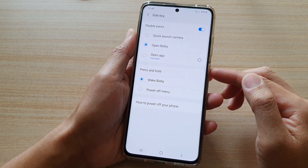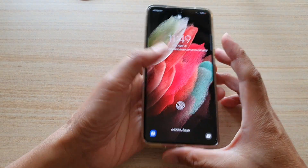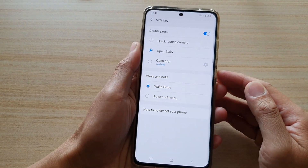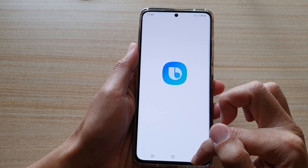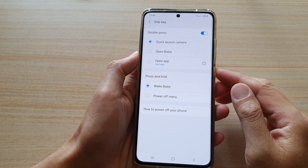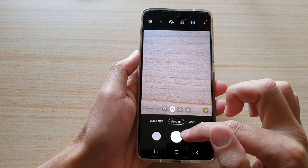Now let's try it. If I double press on the side key — you have to do it quick. If you press slow, it will just simply lock the screen. You can see it will open up Bixby. So if I set it to Quick Launch Camera and double press on the key, now it will open up the camera.